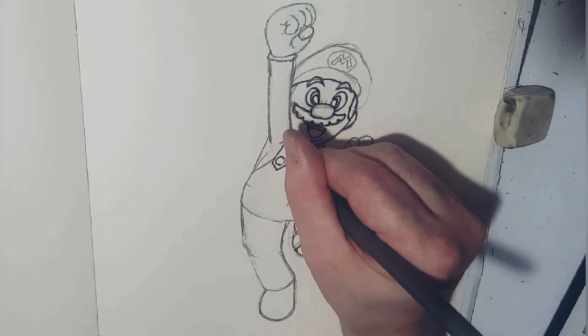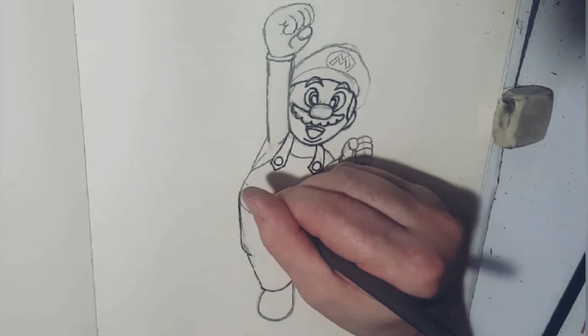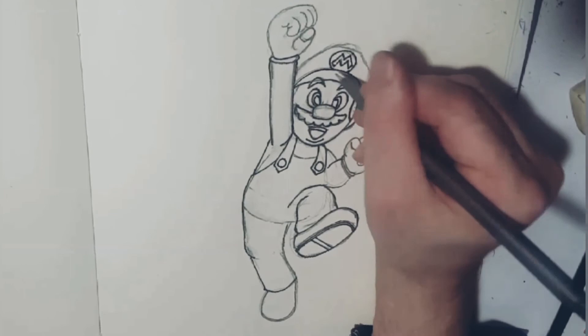Now you'll notice whenever I'm doing the details — like I always do in most videos when I'm starting to ink — I always put in a wee bit of extra detail. You can see that especially with the mustache, and then with the shoes. Then later on, once I've done the base colors, I come in with a lot of detail there as well.